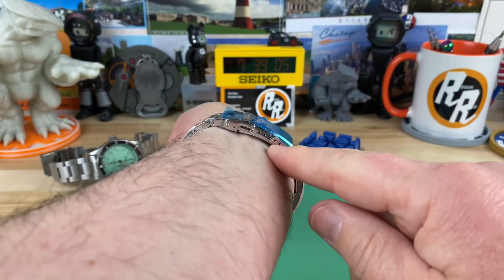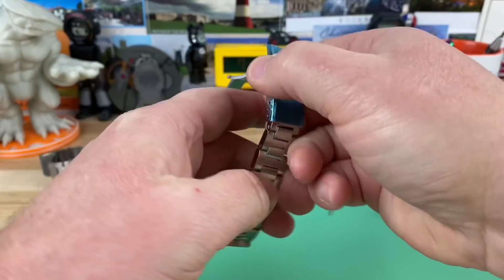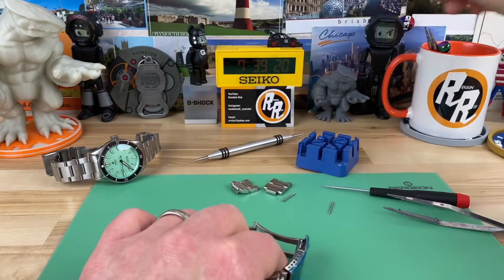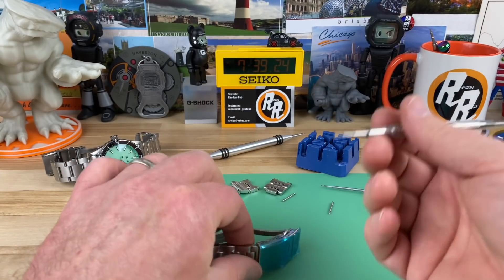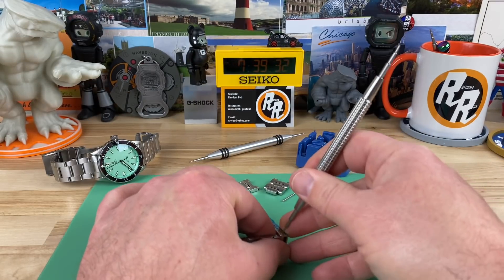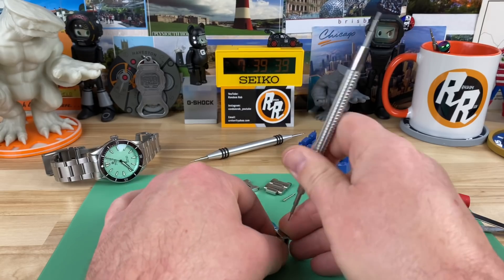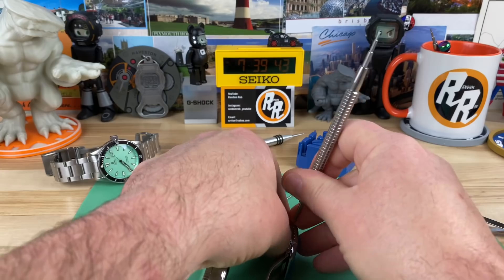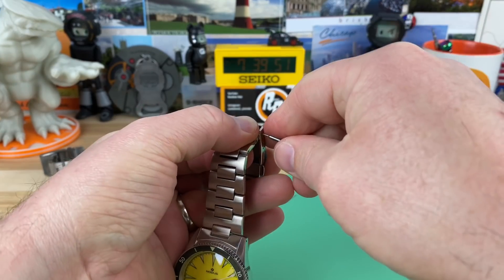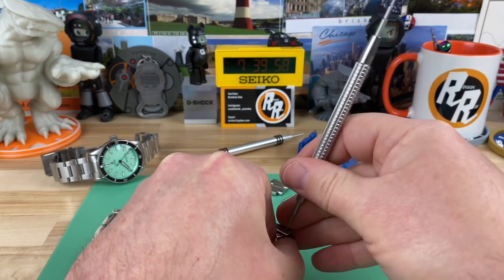At two links removed on each side on my seven-and-a-quarter inch wrist, we're all the way micro-adjusted out. We can pop a few micros in or wear it a bit loose. Get yourself a Bergeon 7767 spring bar tool — these are really good. Get a couple of nice screwdrivers and a good spring bar tool because these are the tools you'll use on a regular basis. Right now I cannot see what I'm doing and these links are fitting tight in there.